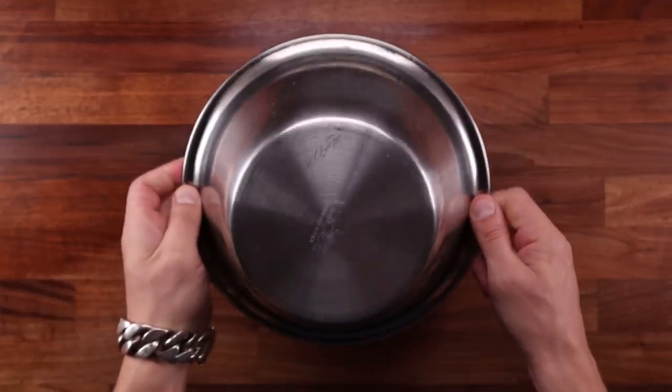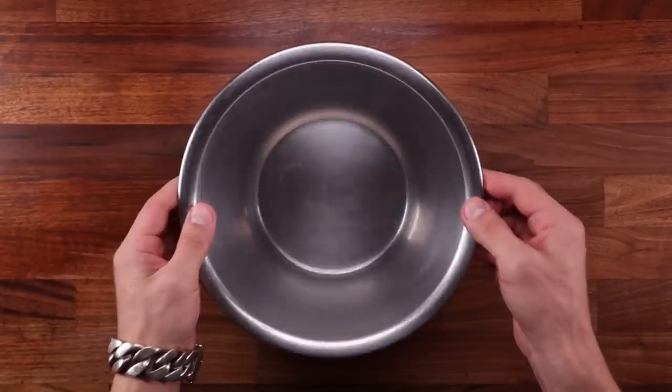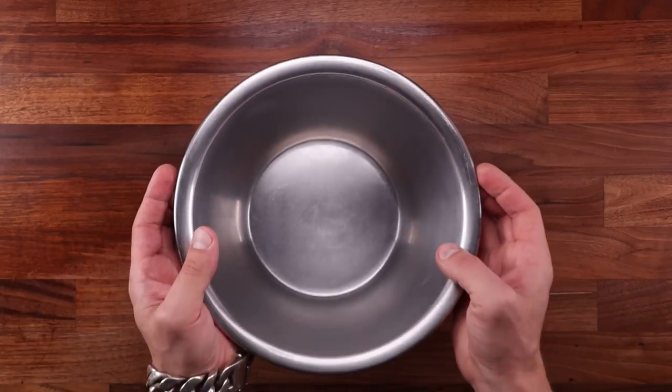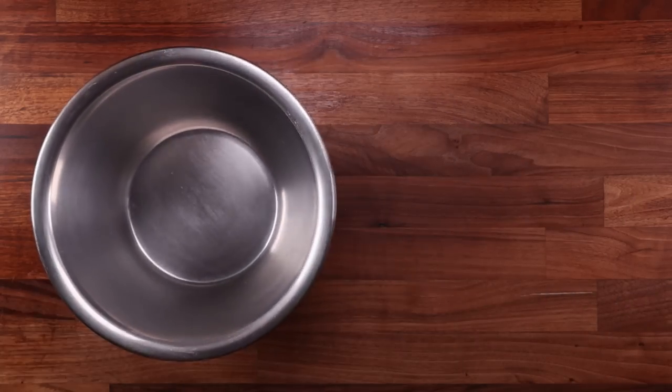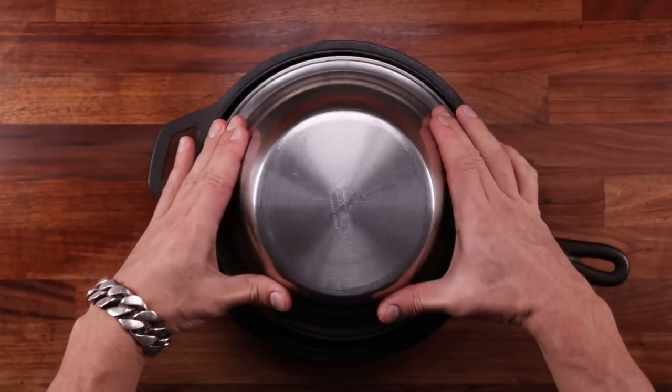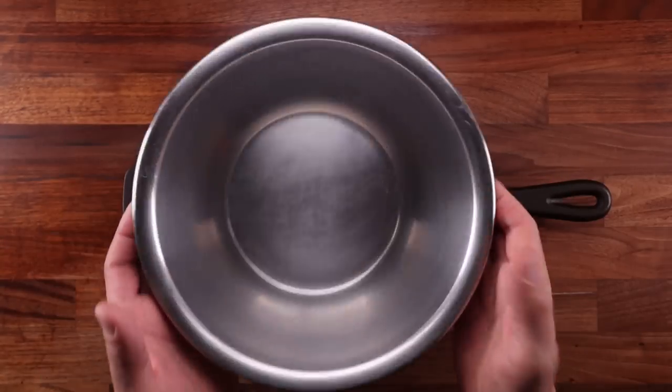Option number four is an upturned metal bowl. The idea is the same as the cast iron pot with the lid — you cover your loaf with the bowl and it traps steam inside. This could be used together with a cast iron skillet if you have one. Baking on a solid and heavy base is always good; it makes the bread rise a lot better.